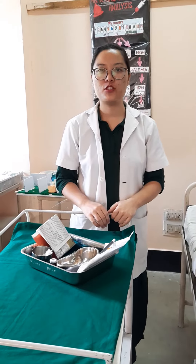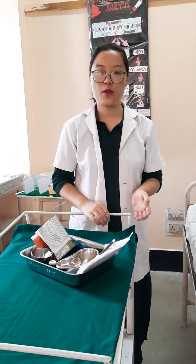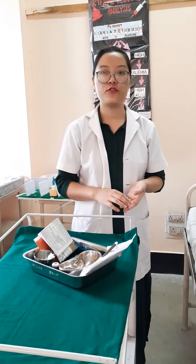Today we will learn the intradermal injection procedure. Intradermal injection is a type of injection which is given into the dermis, that is, into the layer of the skin which is in the epidermis.